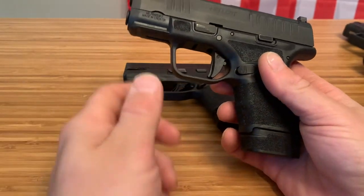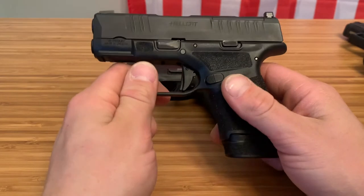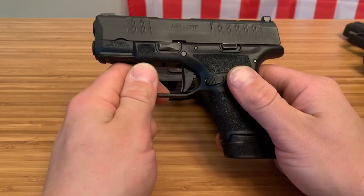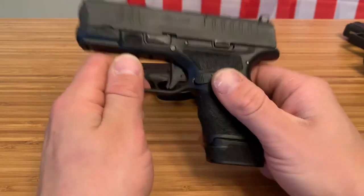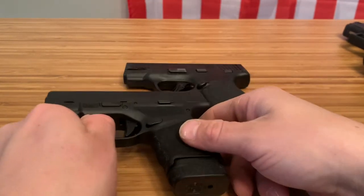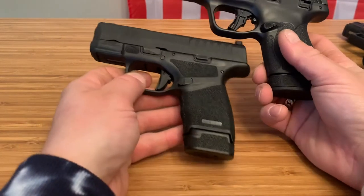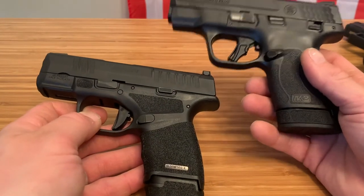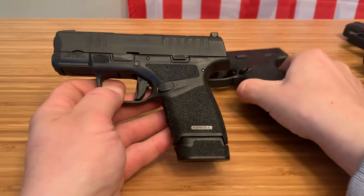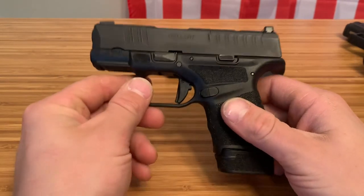Everything is about how it feels to you. Don't go out and buy something because someone else tells you to or because it's the most popular thing. You need to go test these firearms out and then make a choice. I think these honestly serve two different roles — the Shield Plus is just so much bigger and bulkier that the Hellcat takes it when it comes to concealability.